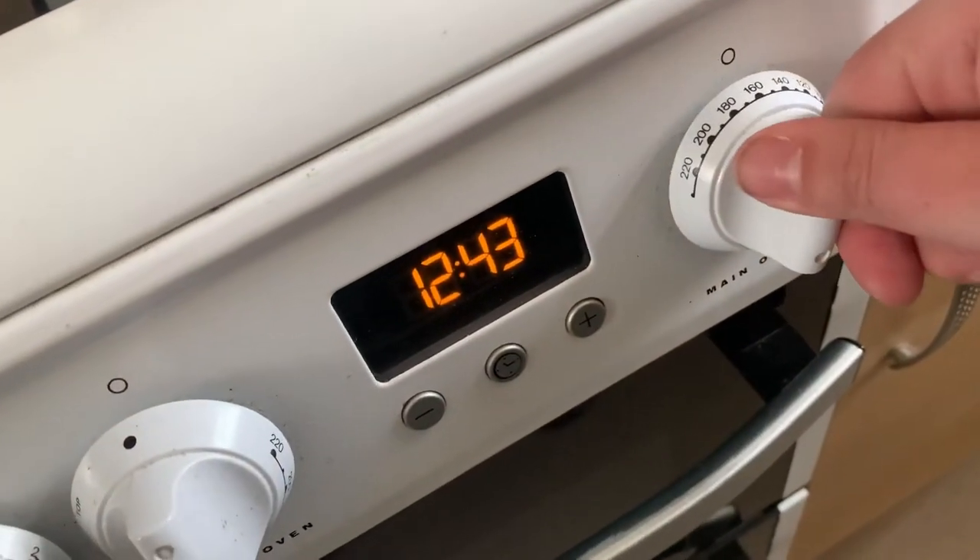Apparently we need butter, caster sugar, vanilla extract, three eggs, and self-raising flour. For decoration I need icing sugar and sprinkles — it does say food coloring if you fancy, but I don't really want food coloring. I need to preheat the oven to 160 degrees and grease and line a baking tray, so the oven is on 160 degrees and I'll let that preheat.